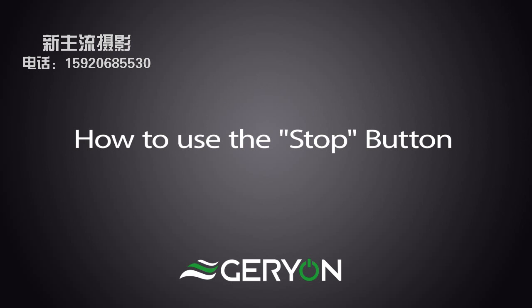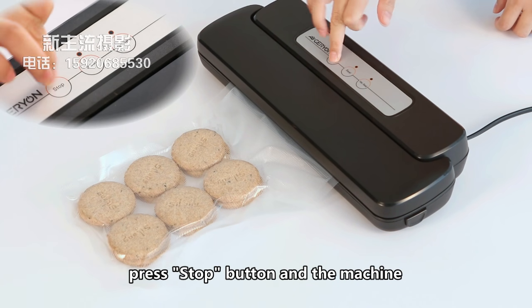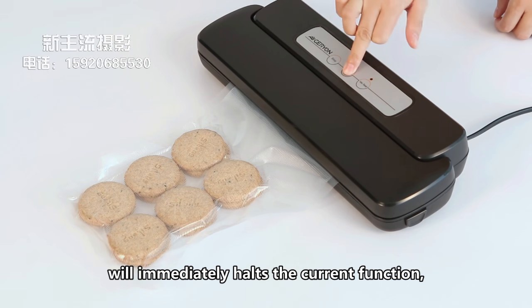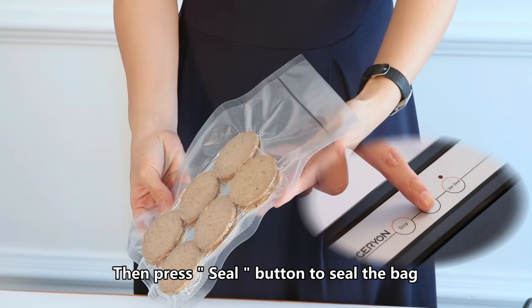How to use the stop button. When you press the vac seal button and wait 2-3 seconds, press the stop button and the machine will immediately halt the current function. This prevents crushing delicate items such as bread, cookies, and pastries.